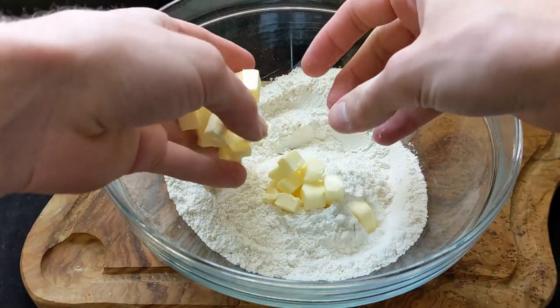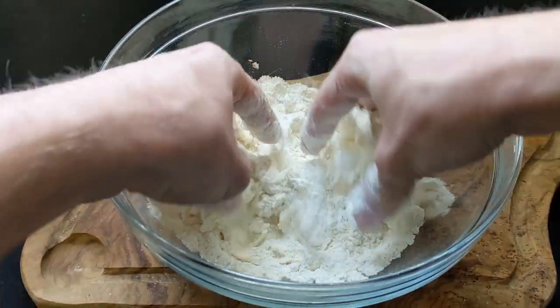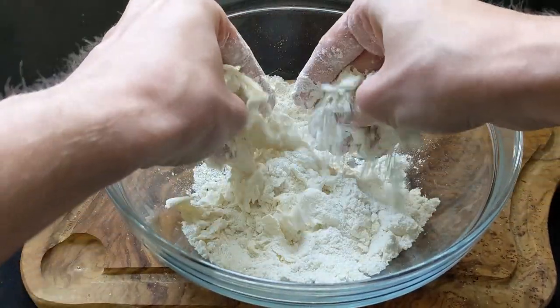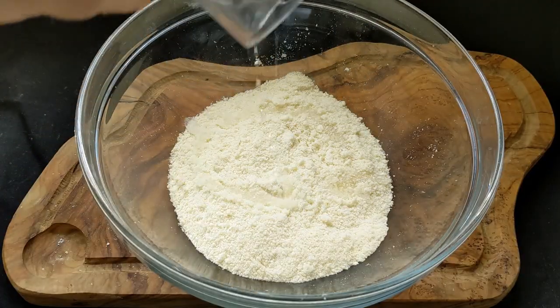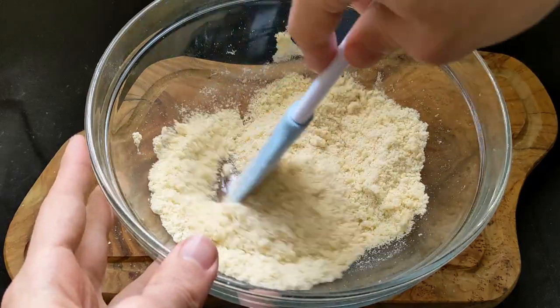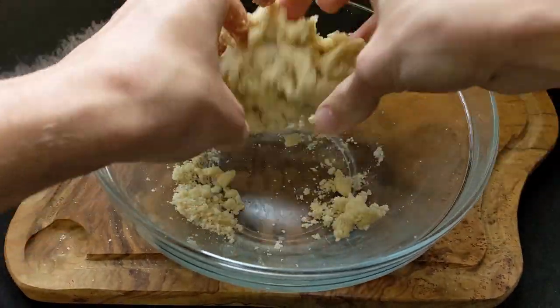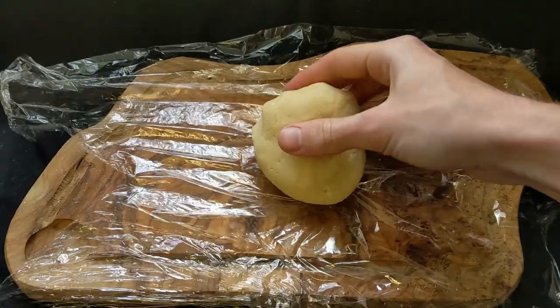After that I added in 45 grams of cold cubed unsalted butter and rubbed it in with my fingers until it resembled the texture of sand. To turn this into a dough I added 20 grams of cold water in two 10 gram batches and gave it a mix. After everything started to come together I went in with my hands and pressed it into one solid dough ball.